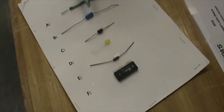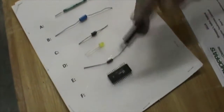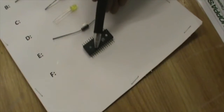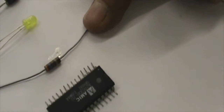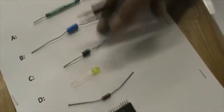Is B a diode? No, this is a capacitor. Is F an integrated circuit? Yes, this is an integrated circuit, which is multiple circuits in one tiny little encasement that has leads running out to all these little legs. And E, is this a diode? No, you can see the color coding, the same as earlier, and that is a resistor. D is an LED. That's correct. That's a light emitting diode. This other one is just a regular diode.